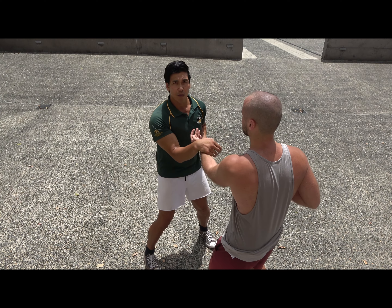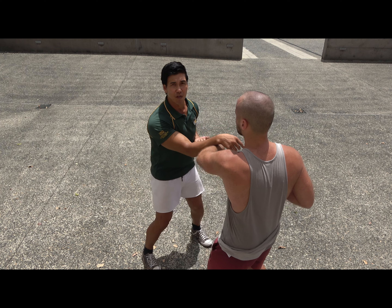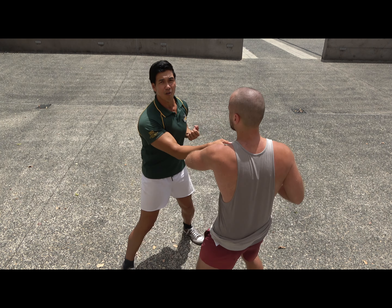So what I want to do today is unpack the Qi Sao. Oscar and I are just going to start moving our feet, moving at different angles, and try to get through.